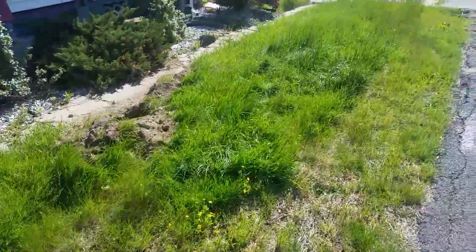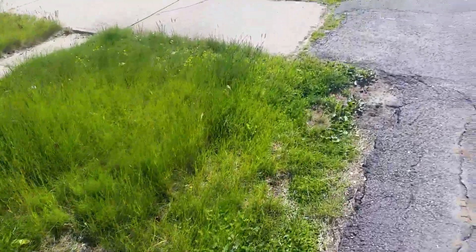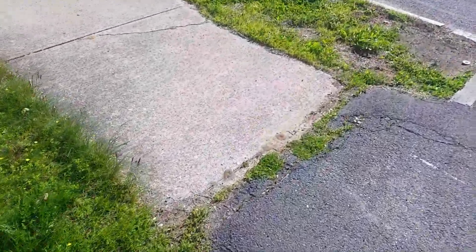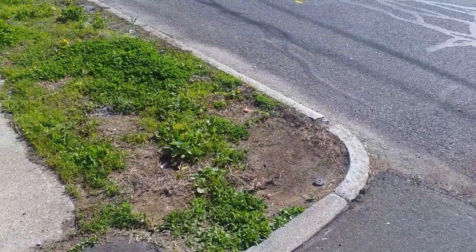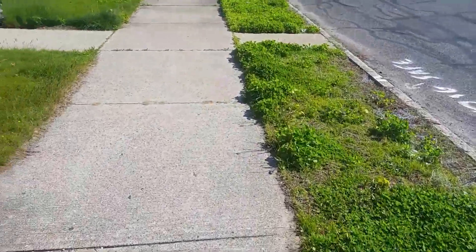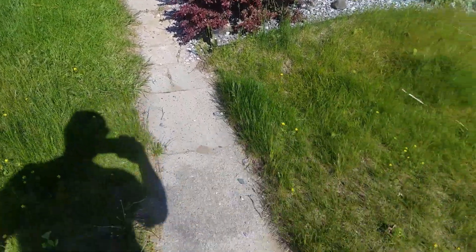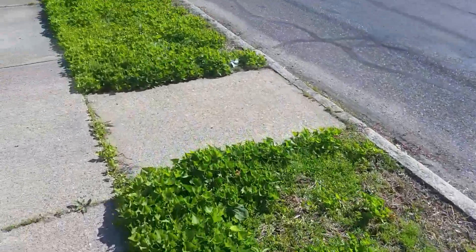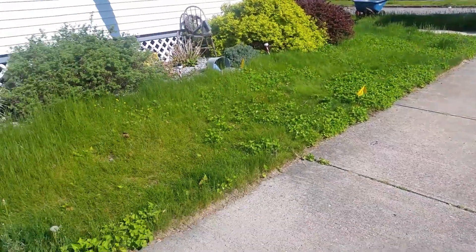We're leveling in preparation for sod, also making note of the sidewalk cracks and any defects in the sidewalks. We're removing the turf along the tree belt as well. The front lawn is going to remain.